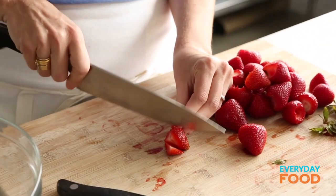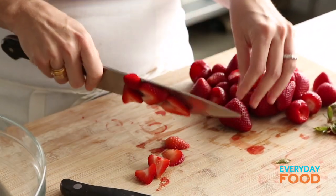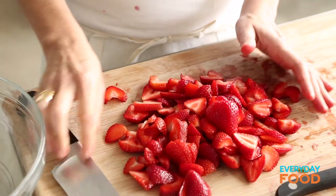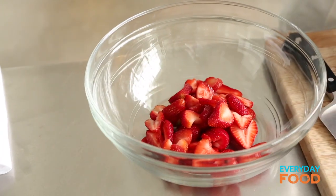Once all your strawberries are hulled, just slice them up — about a quarter of an inch. My daughter Michaela, who just turned nine, could totally do this recipe herself, I think. Depends on how old they are — if your kid's too young, you probably don't want them using a knife. Strawberries in a bowl.